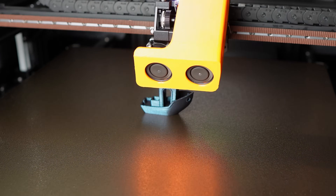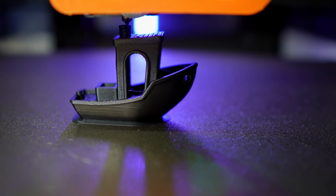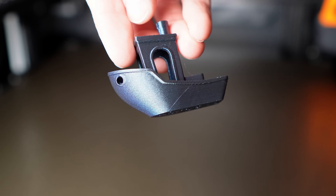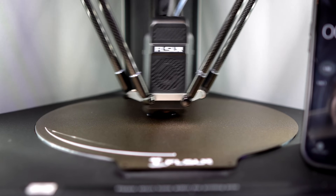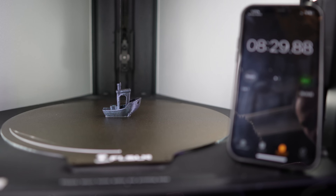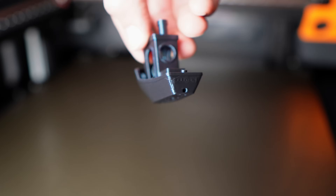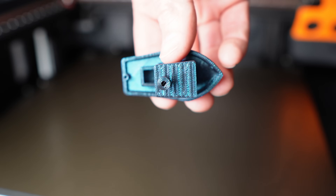I started off with the iconic Benchy — everyone prints these, it's a good baseline benchmark. It printed this in 19 minutes. The fastest I've printed a Benchy with another printer was 8 minutes, so this wasn't the fastest, but that's still really fast and the quality looks so good, especially for such a large printer.